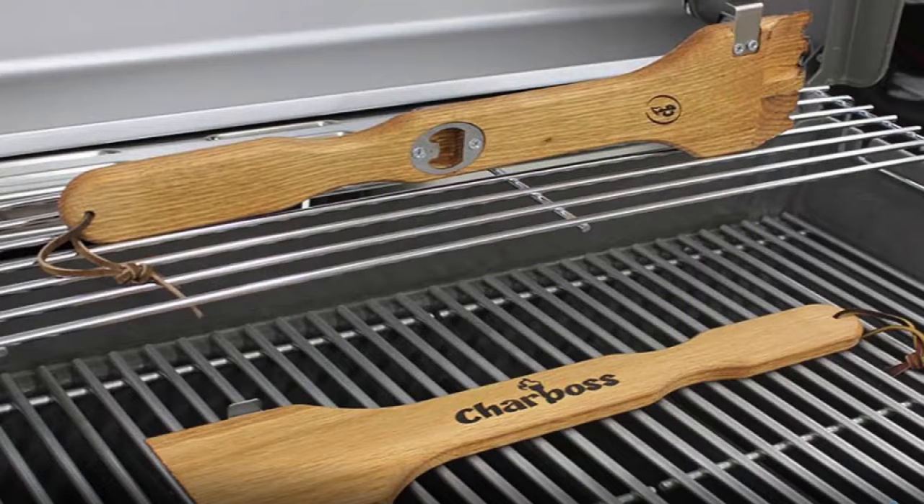I love the fact that this doesn't end up in our oceans, doesn't end up in our fish, doesn't end up in those big garbage piles the size of Texas out in the Pacific Ocean. Wood won't end up there, and that's really important. It's a sustainable material.